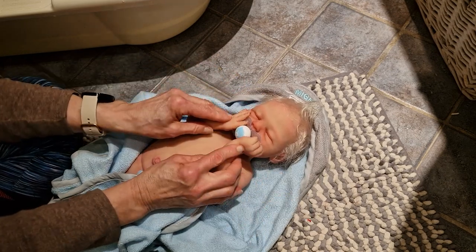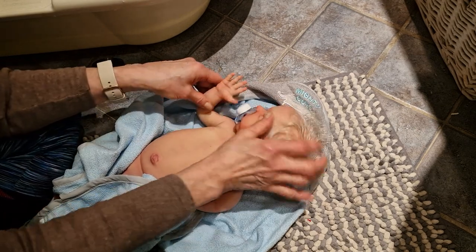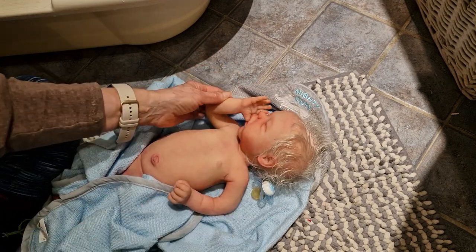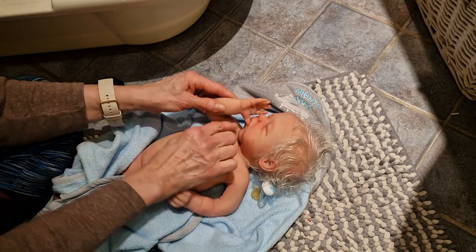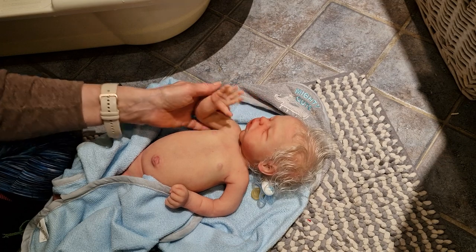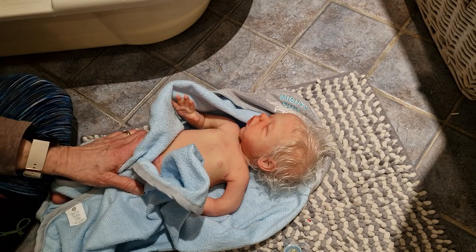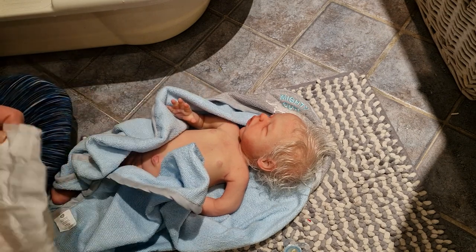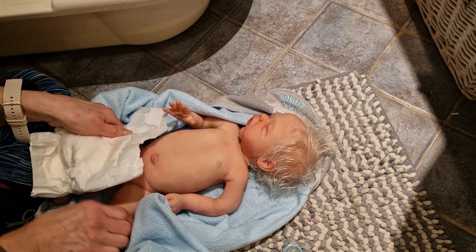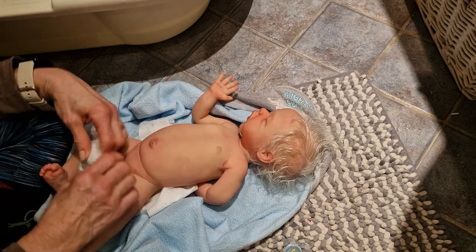He can hold his hand like that because he's got armatures, so he can hold his hands. He can suck his finger — look at this! No dummy today. Let's start with the diaper. He is all clean now — this was the first bath after he was matted.